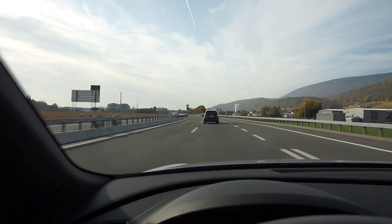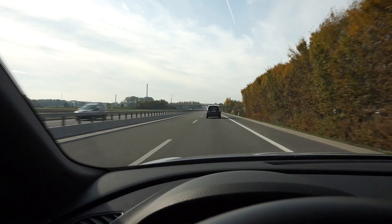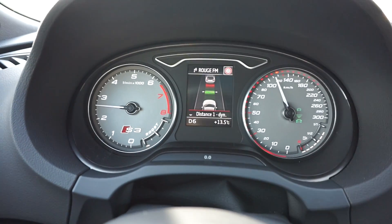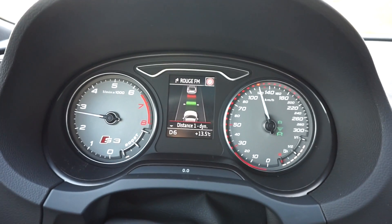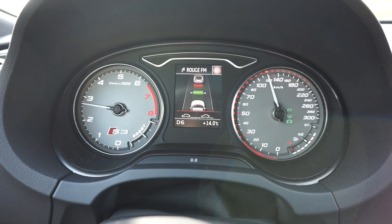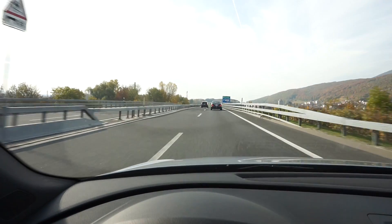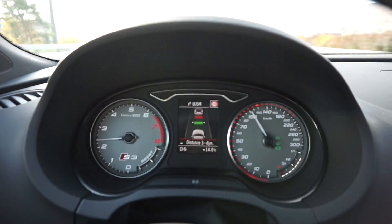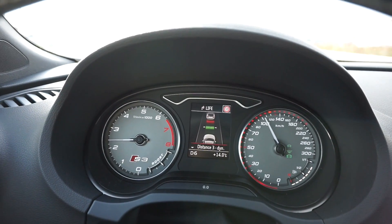The speed limit goes up to 120 km/h and we're on the freeway now. If I want to have a longer distance between the car in front and my car, I can set that up. Now my car is braking in order to have a longer distance between the car in front and mine. On freeways you want to have a bigger distance with the car in front for obvious safety reasons.